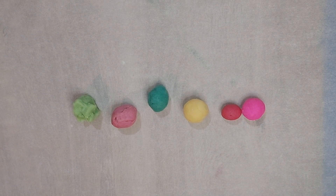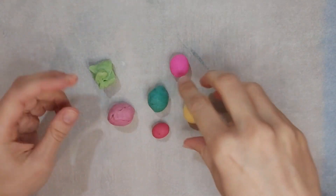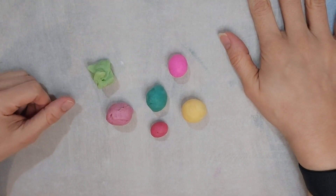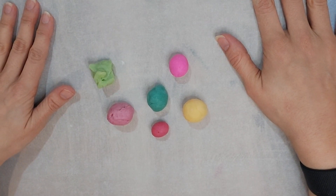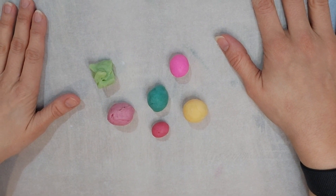Hi there! Today I'll be making a rose with different colors. You can pick whatever colors you want here. I just picked random colors, I might add more as I go. I wanted to show you how to make a simple rose with either solid or different colors.